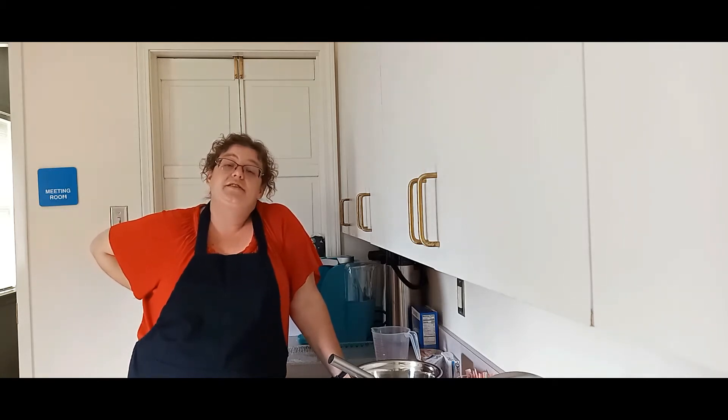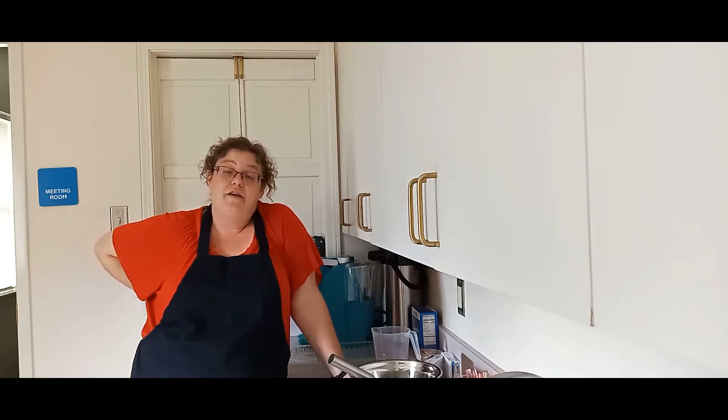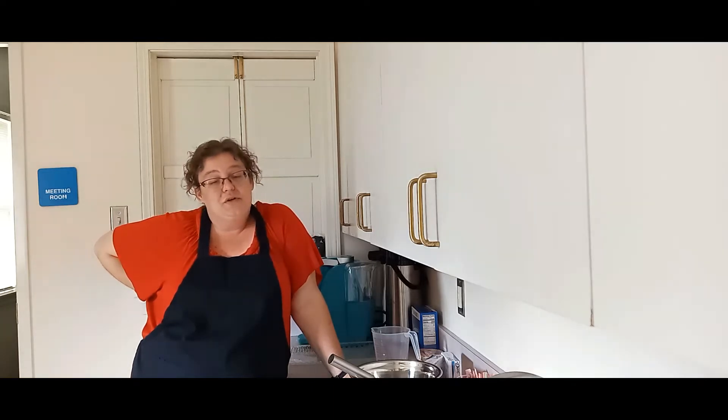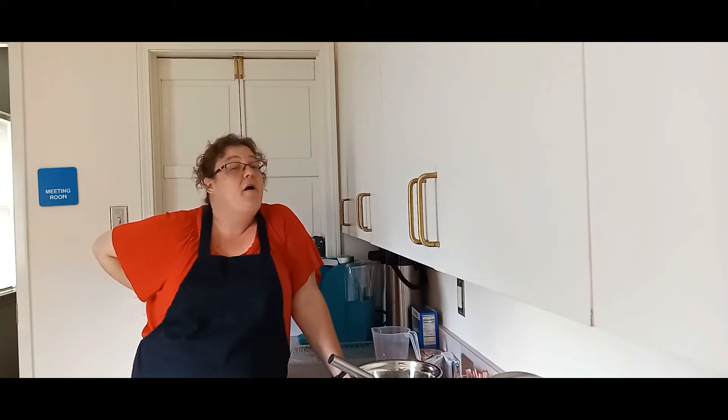But today's video is all about Halloween. I am going to be making you guys a sweet treat that you can make for your friends. I know a lot of you guys aren't going trick-or-treating anymore — my kids are older and they don't really want to go trick-or-treating — but they like to have parties where their friends can come over. This right here is a perfect party treat for your friends.